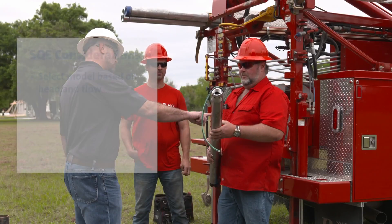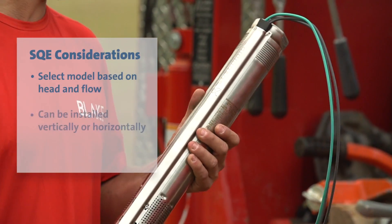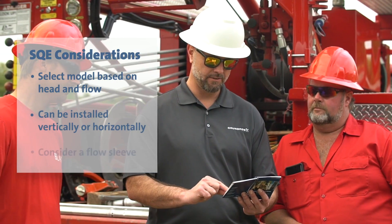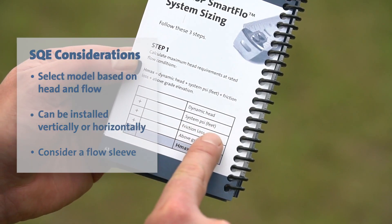Select the correct SQE model for the well based on minimum and maximum head and rated flow. The SQE can be installed in a vertical or horizontal position. If there is a risk of sediment buildup in horizontal applications, a flow sleeve is recommended.